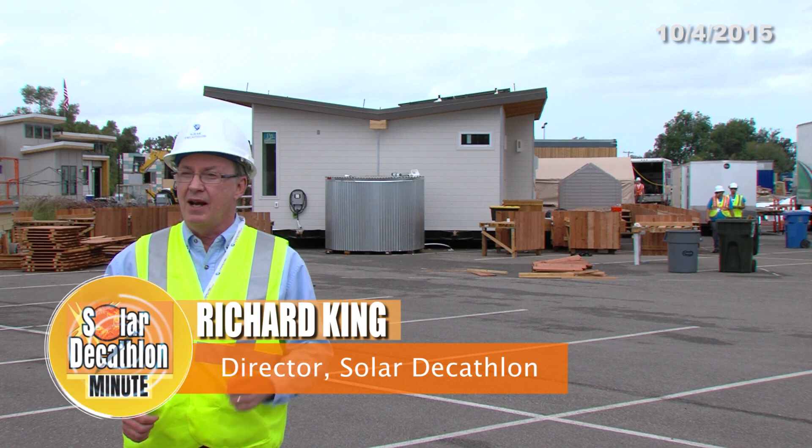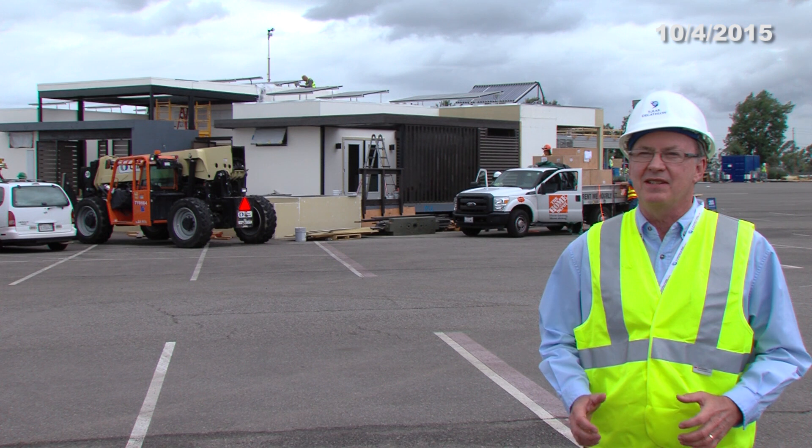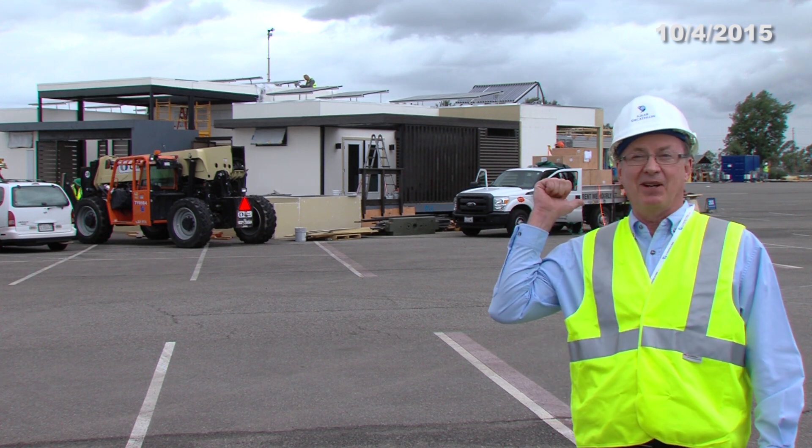Well, UC Davis designed their house for a farm, not a parking lot. Team Orange County actually designed their house for this parking lot.